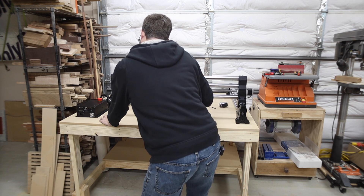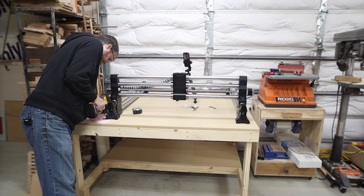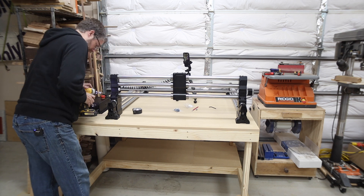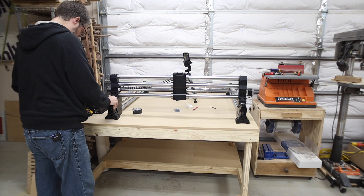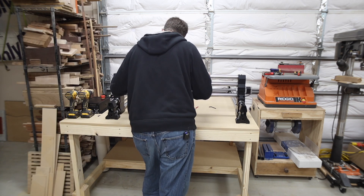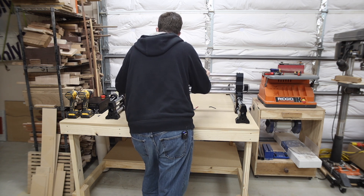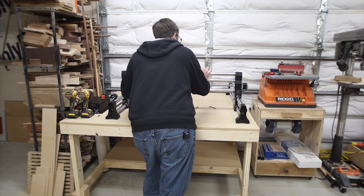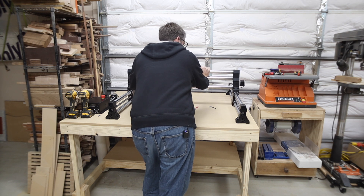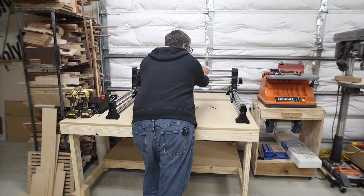I anchored one screw in the Y rail on the right-hand side, then I manually pulled the gantry — the X rail — toward me. There's a lot of resistance, but just pull it all the way forward until both sides are touching the front. Once both sides are touching the front, you've squared up the front. Put a single screw into the left Y rail for now. Then push the gantry all the way to the back very slowly — by doing this, the X rail actually squares up the two Y rails.